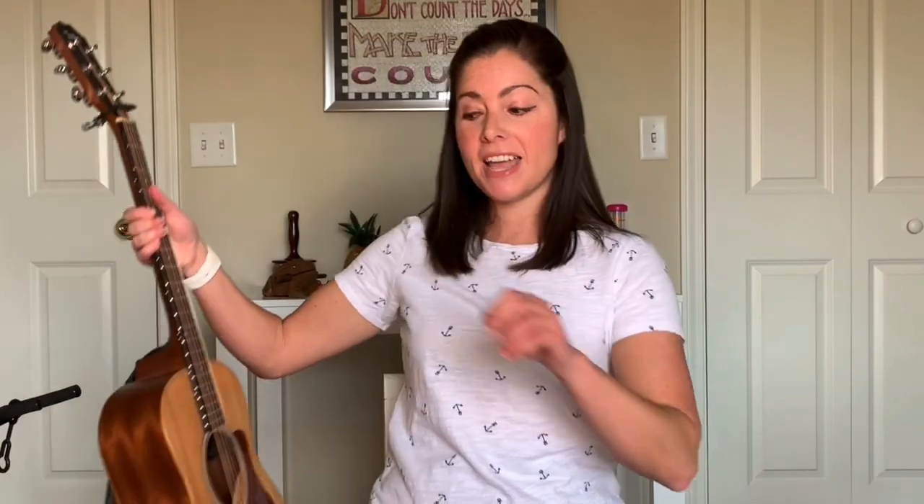You are doing such a great job with those rhythm sticks or whatever else you're using to tap along with me. We're going to keep those rhythm sticks out for our next song, but I'm going to put mine down and grab my guitar so that I can play along as you tap. Tap, tap your rhythm sticks. So one, two, three.